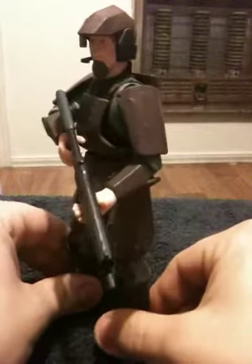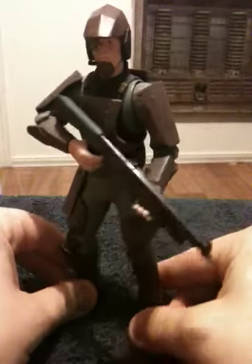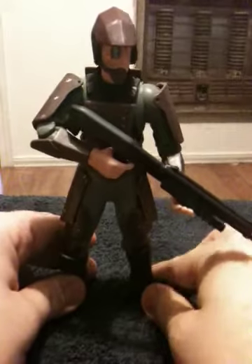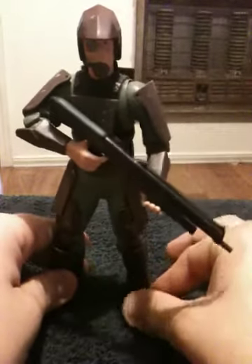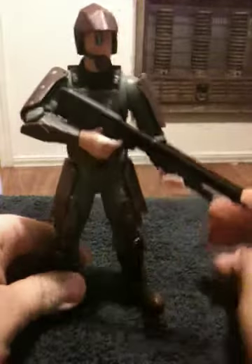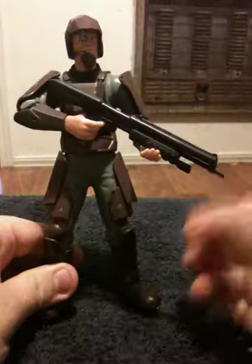Now, a couple of things I'm going to point out. Number one, I got this loose off a buddy of mine. Number two, I don't remember what weapons he would have come with. I would have assumed it would have been like an assault rifle, magnum, and a third weapon. In this case, I have him armed with the Halo 1 style shotgun.